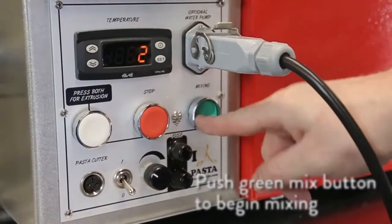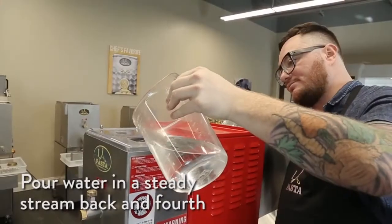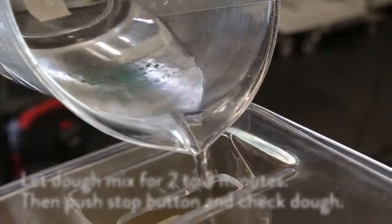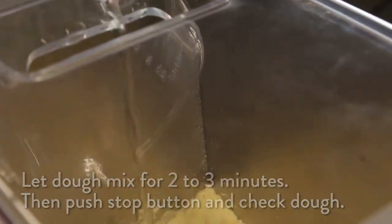Push the green mix button. Slowly pour water in a steady stream into the hopper, moving back and forth until fully incorporated. Let the dough mix for two to three minutes after all of the liquid has been added.